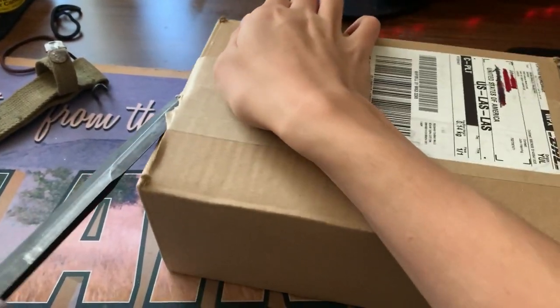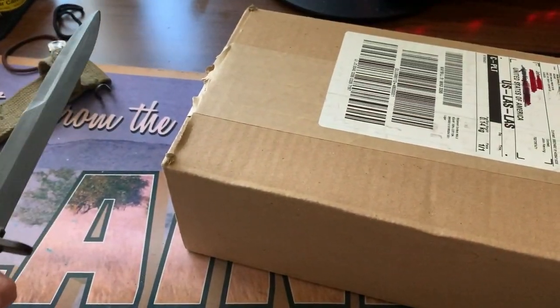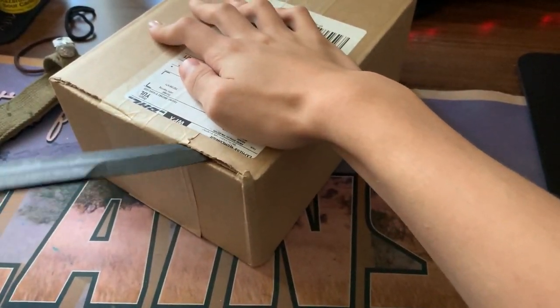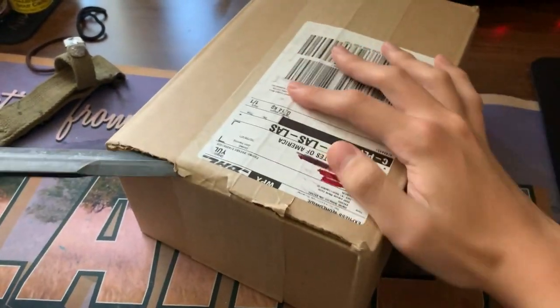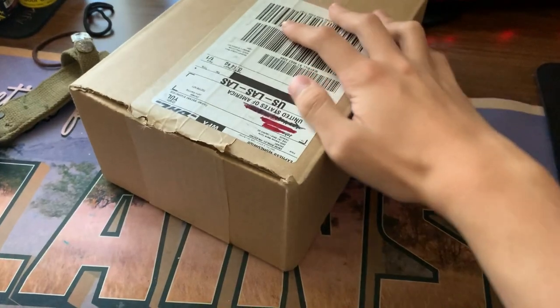I bought this on sale, so I'm not dumb enough to buy it at full price, which is like $80-90. It was on sale for $35 — which, for a mask, is insane, especially from Off-White. I got a little excited seeing it that cheap and just bought it.